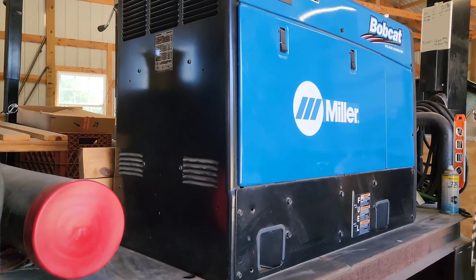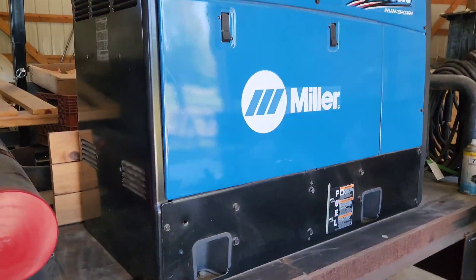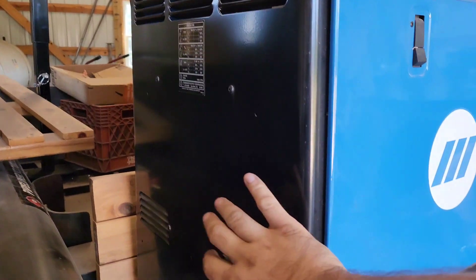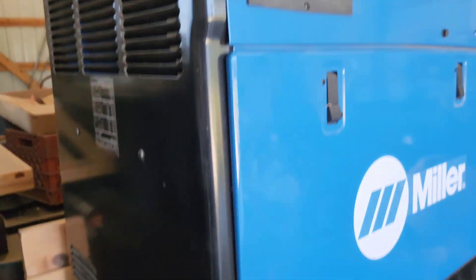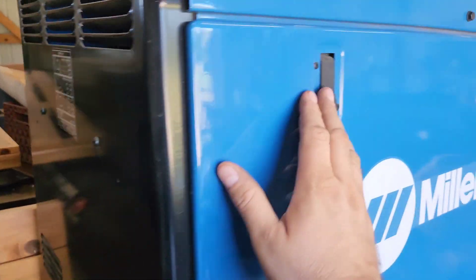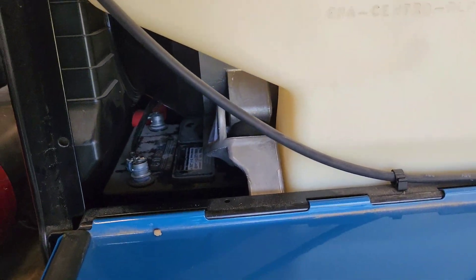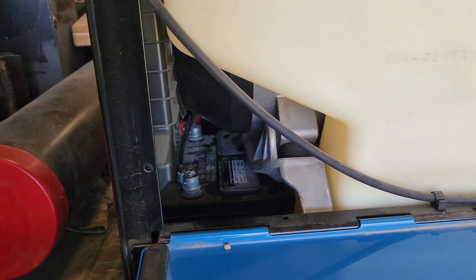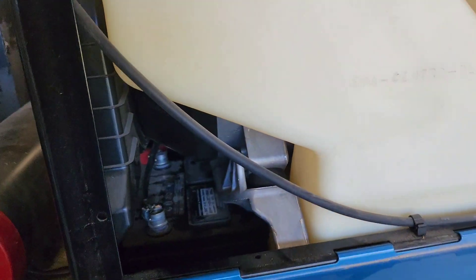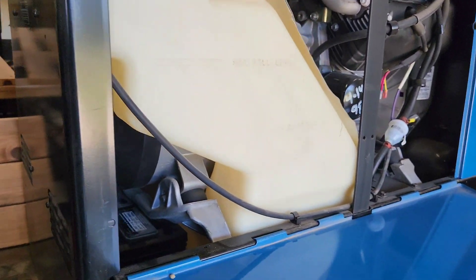If you've ever messed with one of these Bobcats, the battery is kind of a pain to get to. If you have to replace it, you've got to pull this entire back cover off — there are screws around the outside and on the back. The battery is located right down in there and there's not much room. You have to take the back cover off to be able to replace the battery.